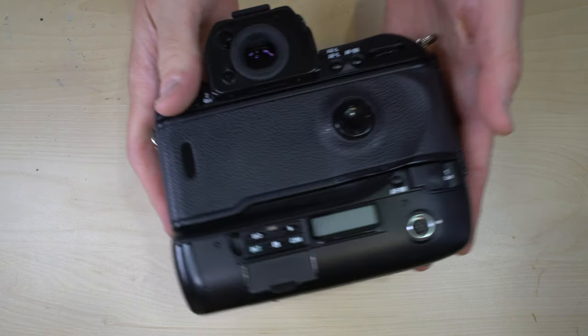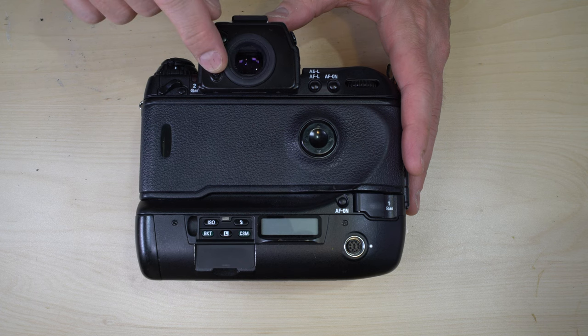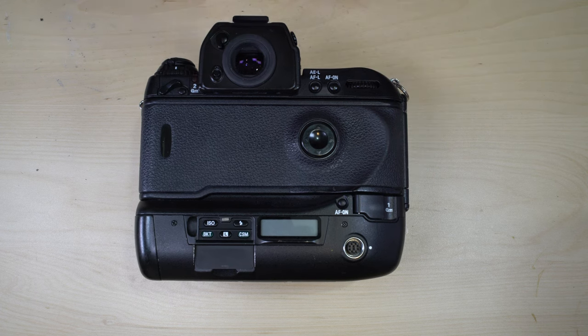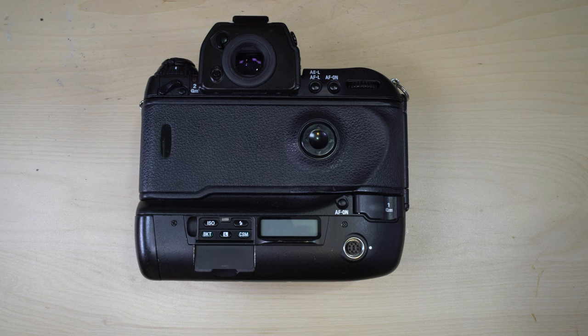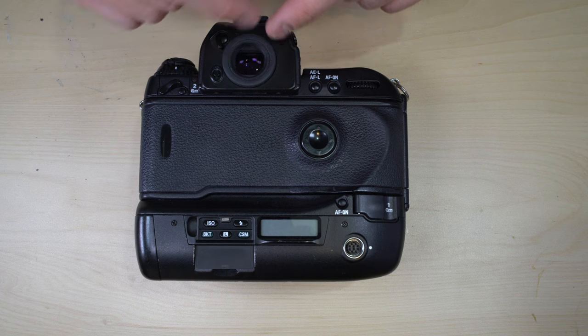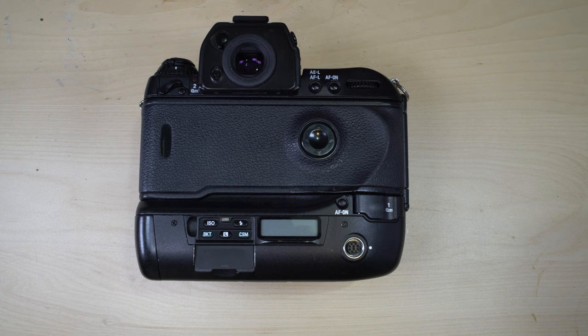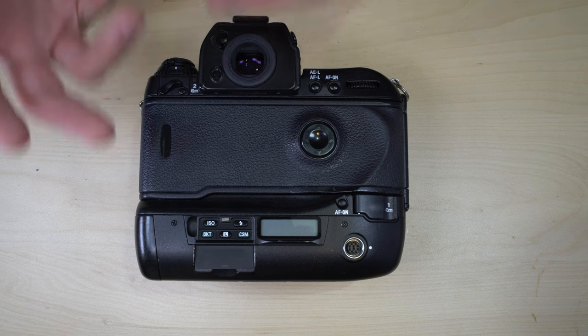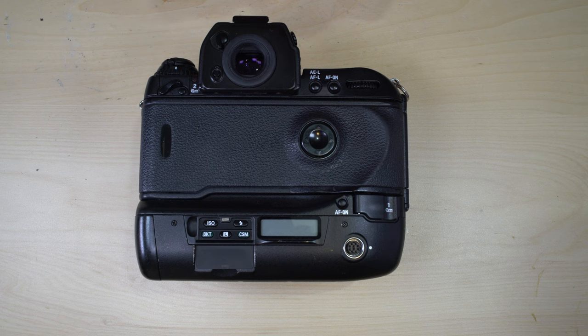The camera has 0.75x viewfinder magnification with 100% frame coverage. What you see in the viewfinder is 75% of the size of what will be on your film. That's not huge, but it's not a problem for cameras intended to be used with autofocus lenses. Older cameras had 85–95% magnification, and medium format cameras commonly had 100% magnification, because manual focus lenses benefit from a larger and brighter viewfinder.